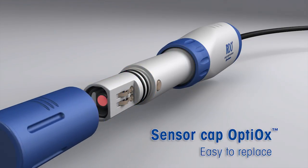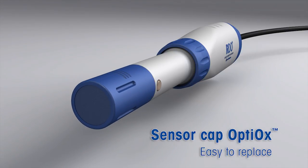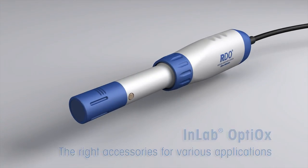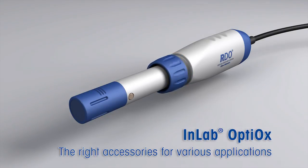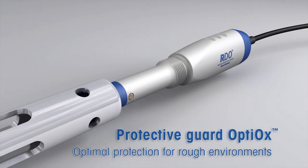Never has the change of a sensor cap been so easy. Just take off the used cap and snap on a new one. Ready. Thanks to the robust design and the tailored accessories, the in-lab Optiox is a true all-rounder.